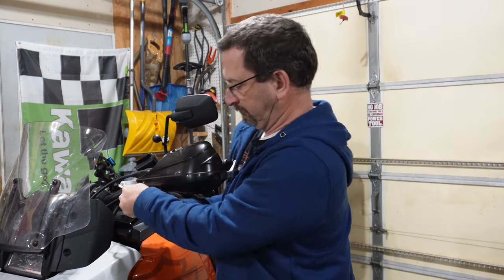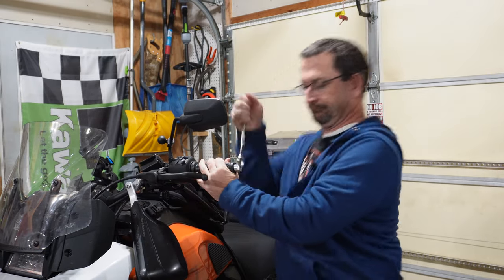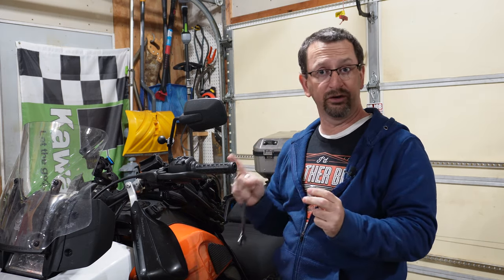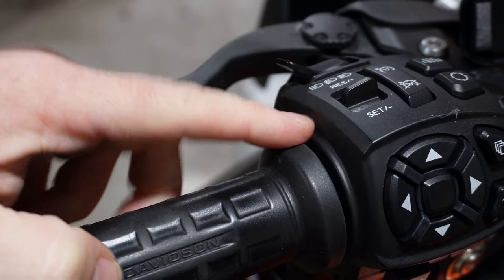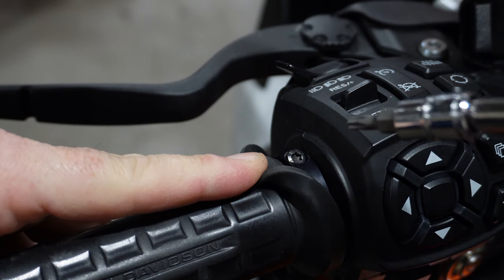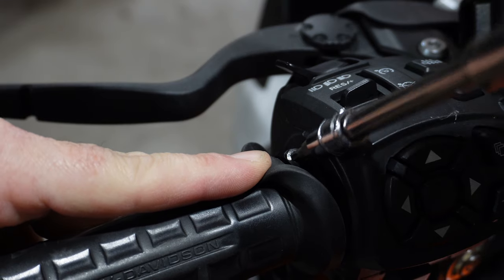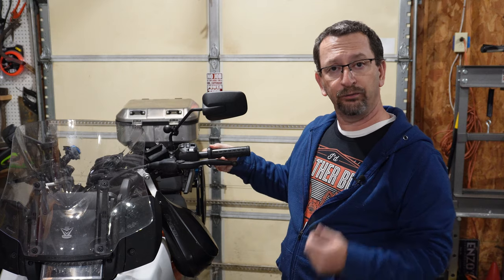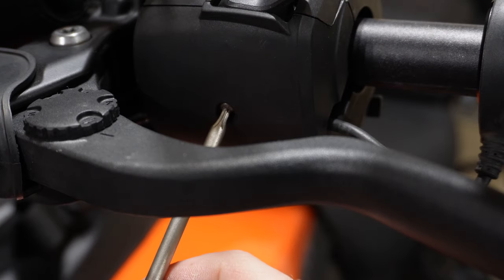If you have the stock hand guards, you'll want to take those off first and get them out of the way. I need to get my Bark Busters out of the way and then remove the bar end — that's a T45 Torx if you still have the stock bar end. The left side grip is held onto the bar with a screw clamp. Pull the rubber part of the grip back toward the hand controls to expose a T20 screw that needs to be backed out. Next, we need to remove the wire harness of the grip before we can slide it off the bar.